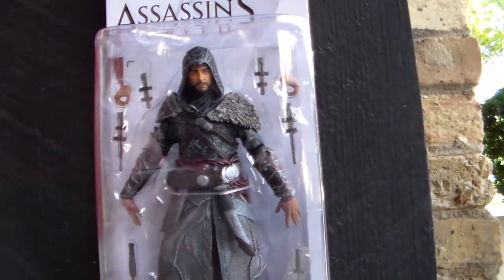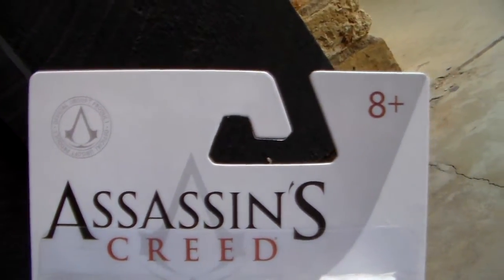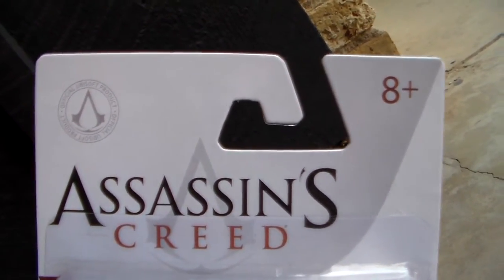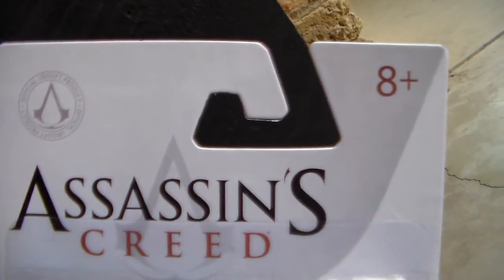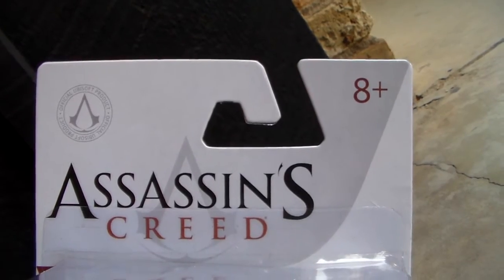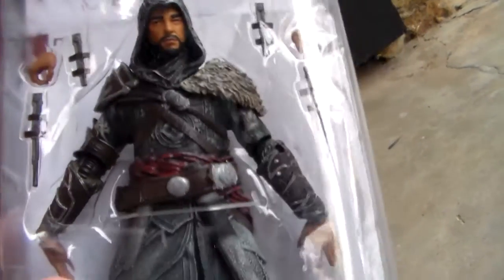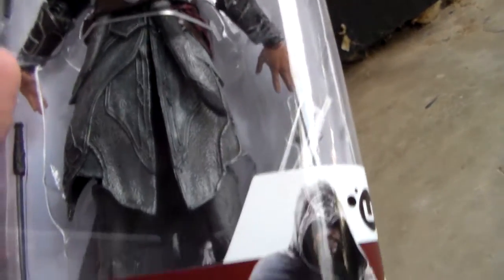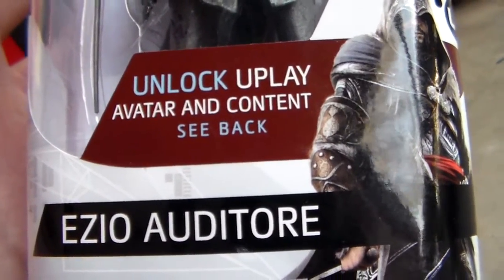The figure is around $15, so pretty expensive, but I think it's worth it. The packaging is kind of new, but I like it a lot more — it's a bit more basic, which I also like. It says Assassin's Creed, ages 8 and up, official Ubisoft product. Going down we see Ezio — awesome Revelations Ezio. Unlock and play avatar and content.